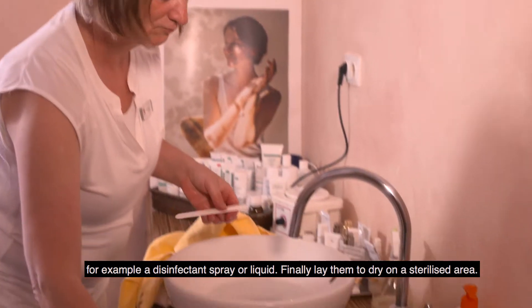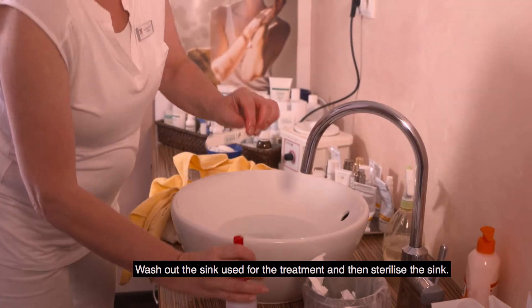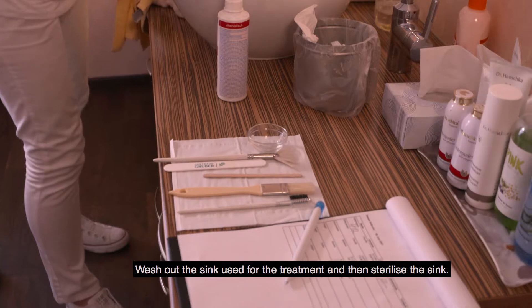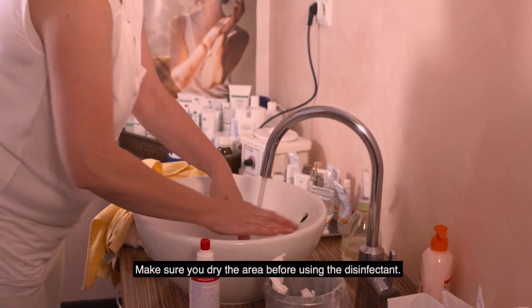Finally, lay them to dry on a sterilised area. Wash out the sink used for the treatment and then sterilise the sink. Make sure you dry the area before using the disinfectant.